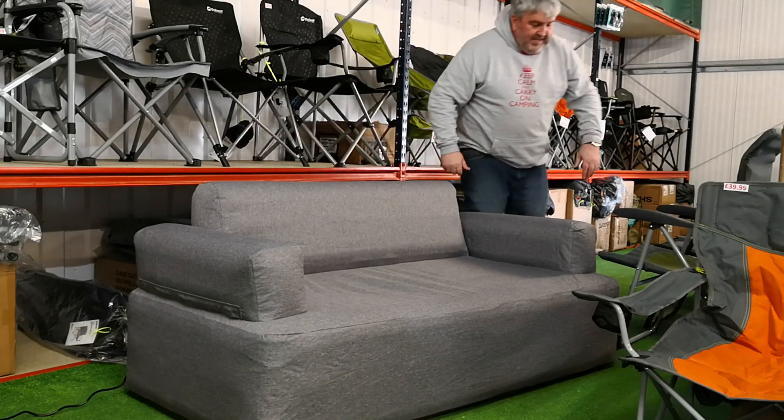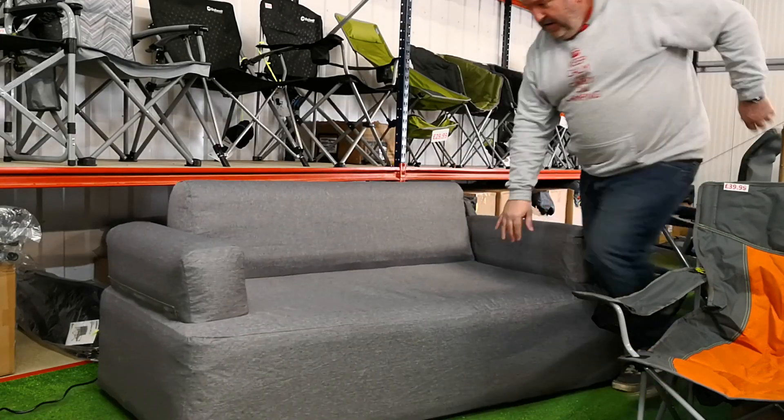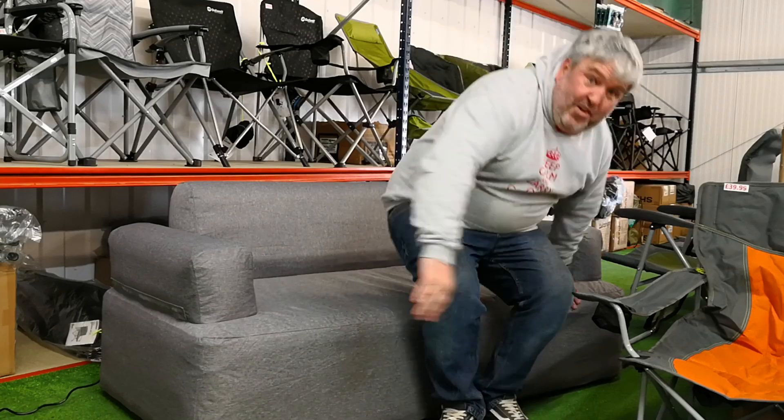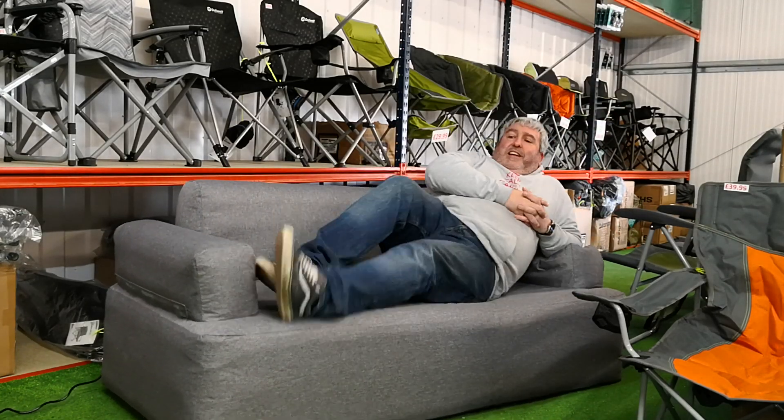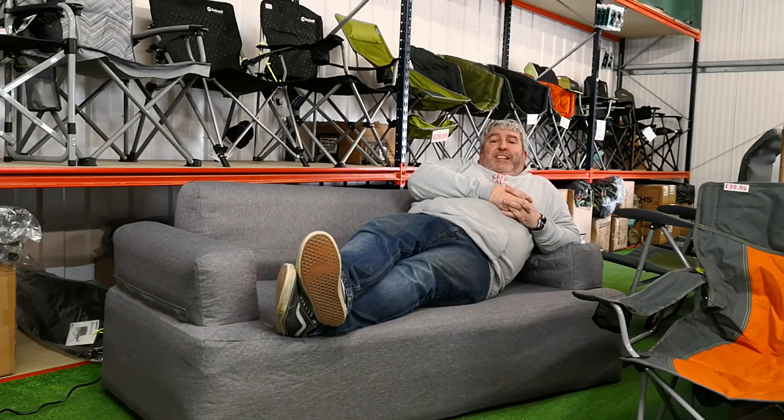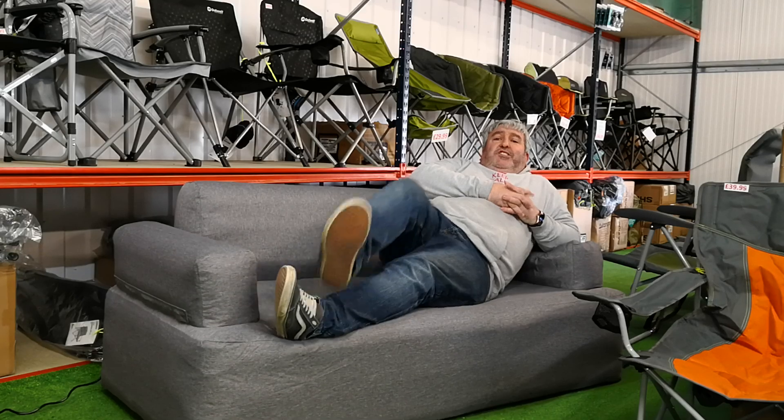There you go. I am not the lightest of people, but I'm enjoying that. That's Gary from InflatableTentsOnline.co.uk — cheers, thanks!